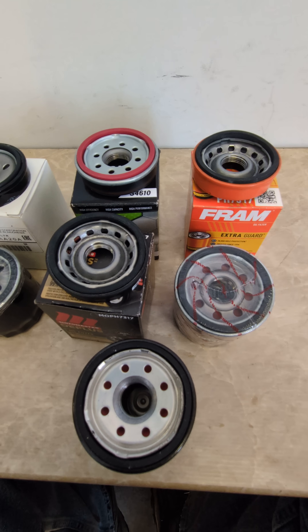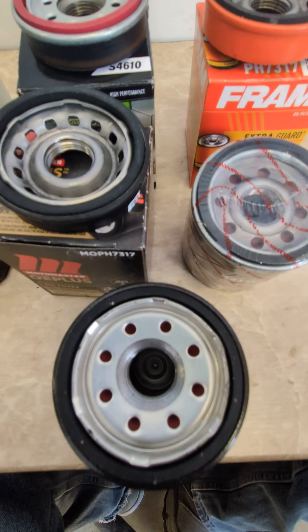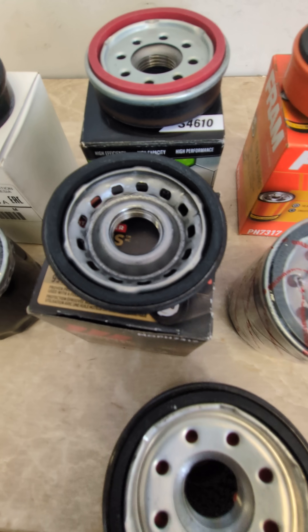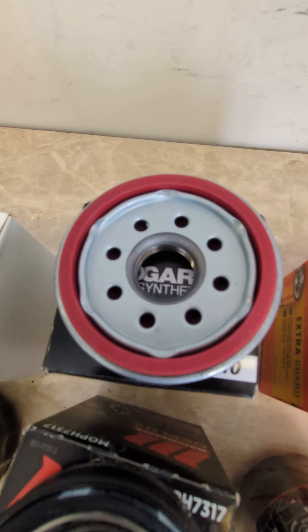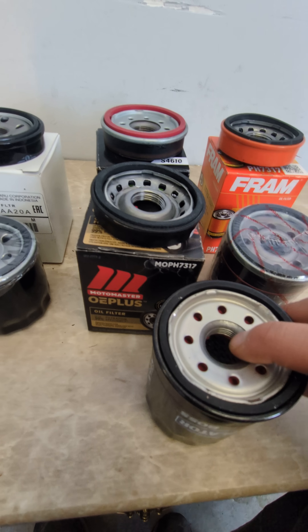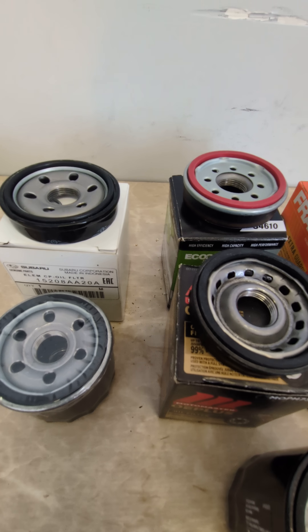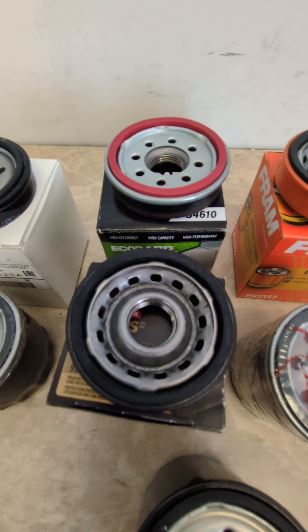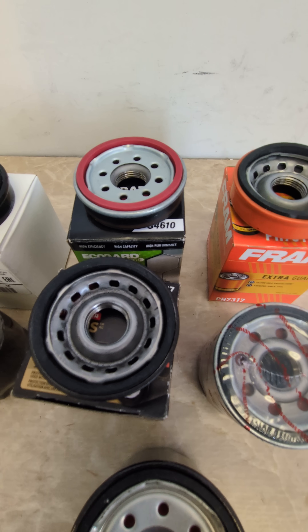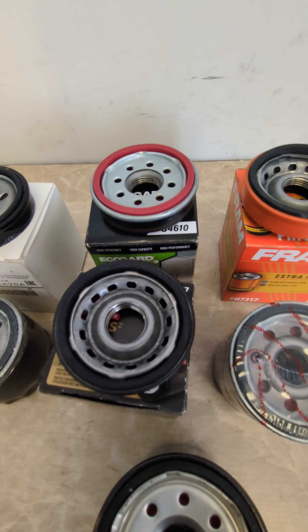There are so many comments about using bigger oil filters, and everyone's complaining about the inlet holes. These are all Honda filters right here. As you can see, some of them have many holes, some have less, some have bigger holes. This one's the Purolator Boss and it's got that many holes. This one here is the Modern Master OE Plus and it's got many holes. Oil is going to get in — it's just up to the manufacturer on how they want to manufacture their oil filters. Many people have misunderstood this fact.